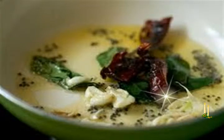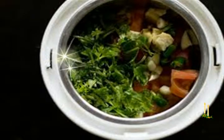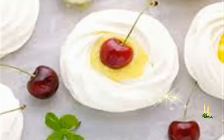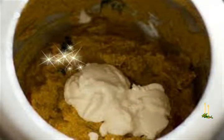Heat oil in a deep pan or clay pot for deep frying. Once the oil is heated, test it by adding a tiny drop of batter — if it rises immediately, the oil is ready. Reduce the heat to medium. Using a spoon, gather up some batter and drop it into the oil. This can be dropped in two ways: either as small blobs or spread sideways to form a slightly flat shape. Drop a few portions as much as the pan accommodates; do not overcrowd the pan.